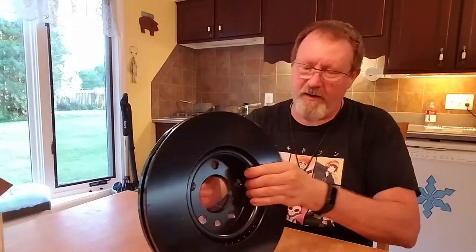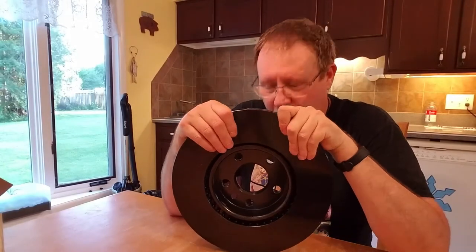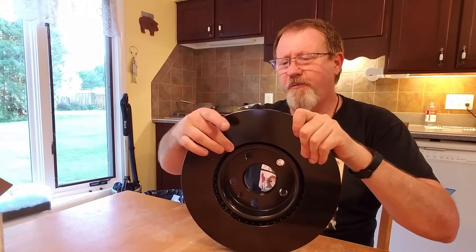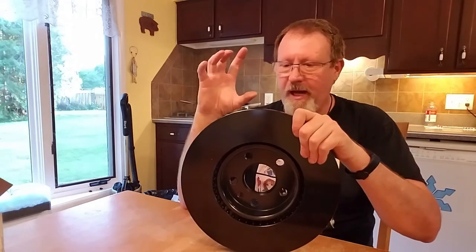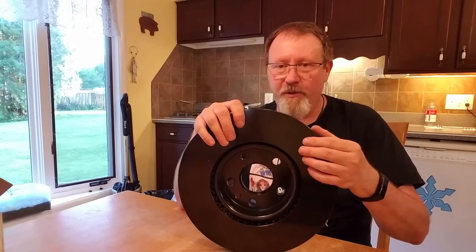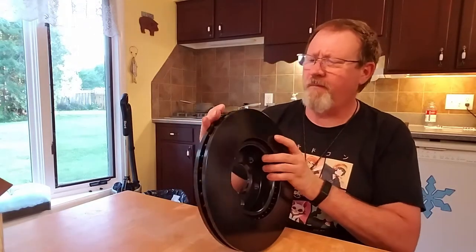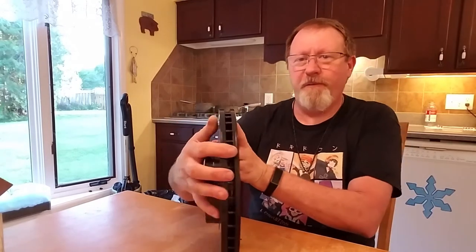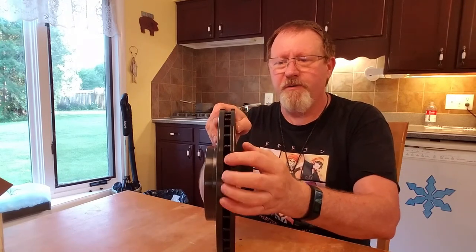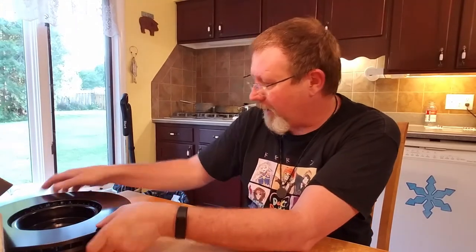Now, a lot of you are probably wondering: when you put brake pads on these black-coated rotors, what happens to the coating? Don't worry — the coating wears away in the area where the brake pad contacts very quickly during the break-in procedure. What's left is still coated and protected from the elements. These also appear to be fully balanced — I can see a spot where a little material has been milled out for balancing. Very high quality.